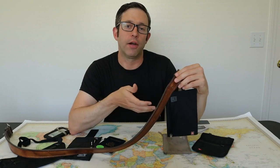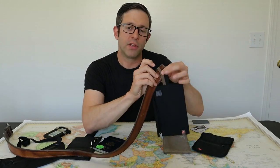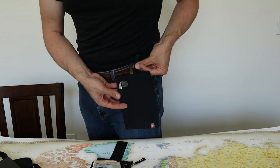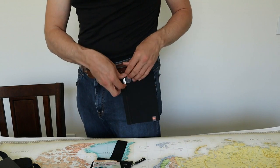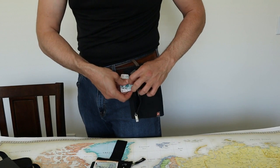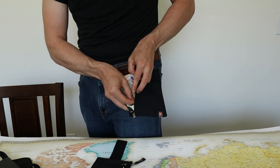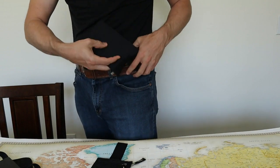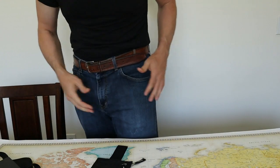Now I'll show you how to carry the Lewis & Clark Hidden Travel Wallet. It's designed to be worn under your pants with the nylon loop going through your belt. There are two loops — one brown and one black — depending on the color of your belt, or you can use them both. Ideally, this wallet is designed to hold a passport, a backup credit card, and maybe some cash. It's not designed to be your main wallet. It conceals well when it's under your pants, but it's awkward to access in public and it will be obvious, removing any benefit of having a hidden travel wallet.